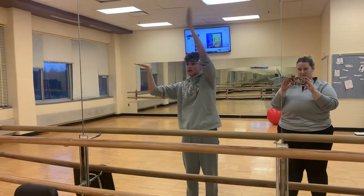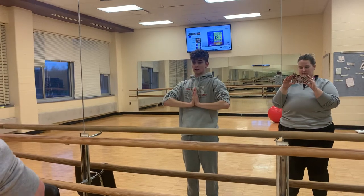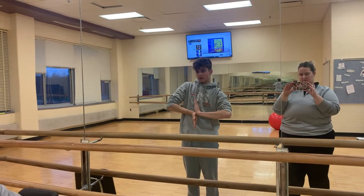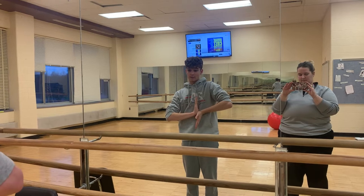Take your right hand and you're going to meet the left one. You're going to bring it in to your center. Then you're going to flip so you're pointing down. Then twist your right hand so it's pointing up. Then twist both hands so your left is now pointing up, your right is pointing down.